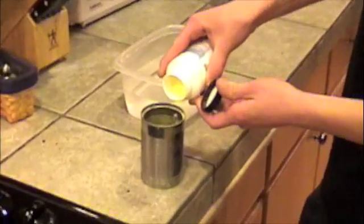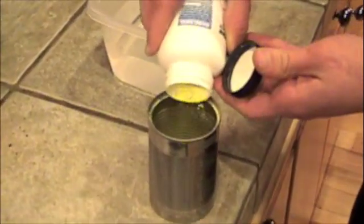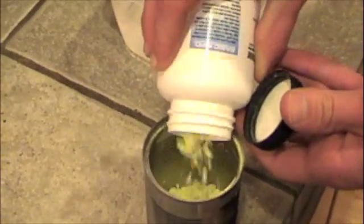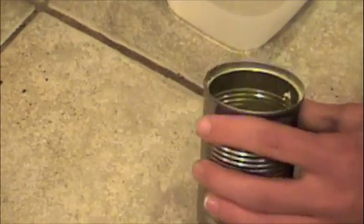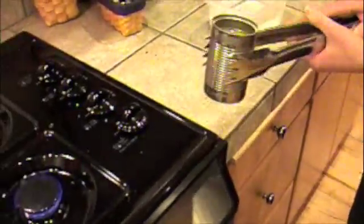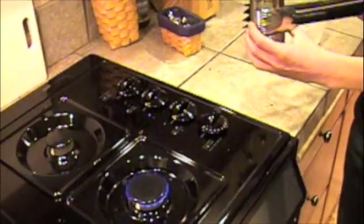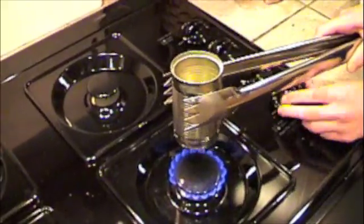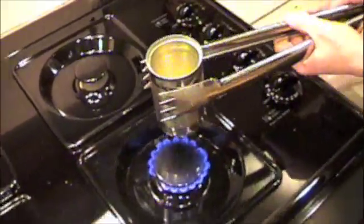In order to change the form of the sulfur — it will still be pure sulfur, but a different form — I'm going to add a little more sulfur. What I'm going to do is melt the sulfur slowly and carefully, because it's flammable, so it's kind of hard to do when you don't have a controlled temperature.